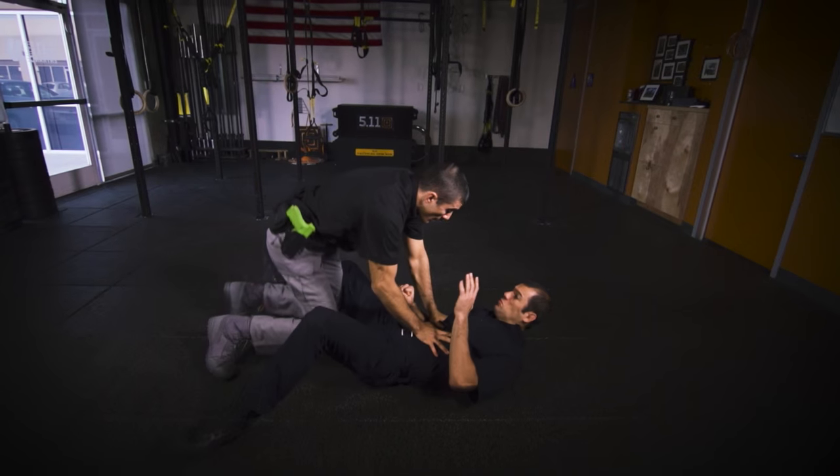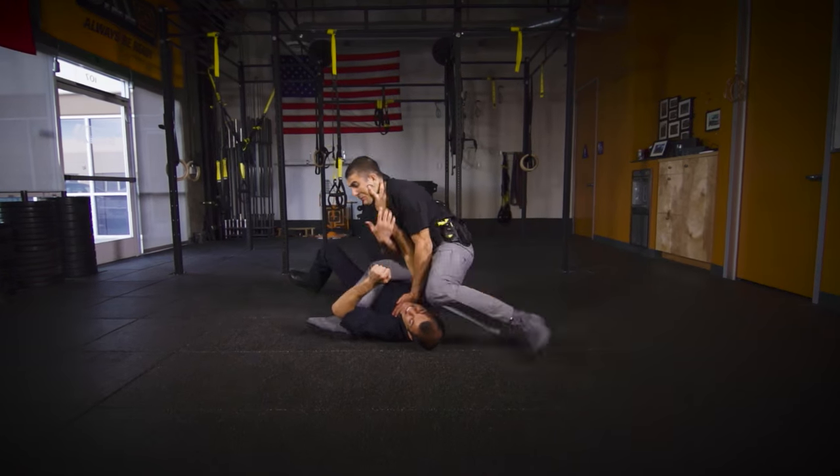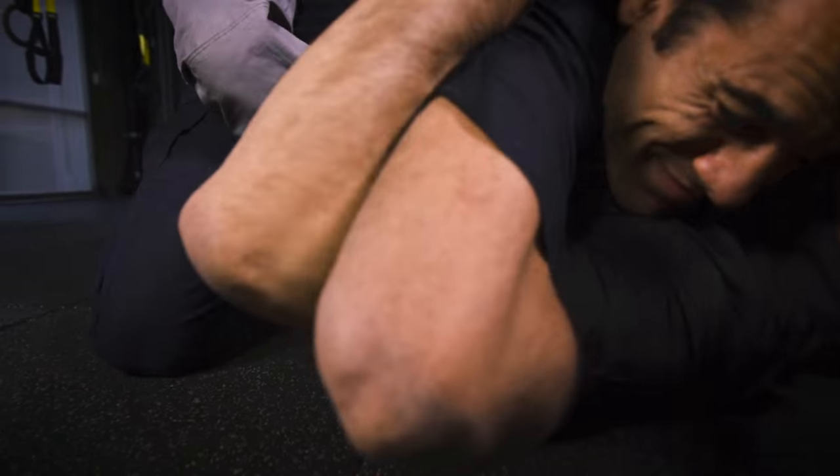The more confident and well-trained an officer becomes in Gracie survival tactics, the greater the opportunity for them to resolve physical altercations with the absolute least amount of force necessary. We hope you learned some valuable tricks, and we'll see you in the next one.